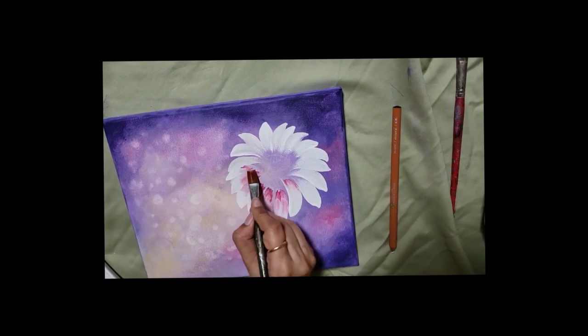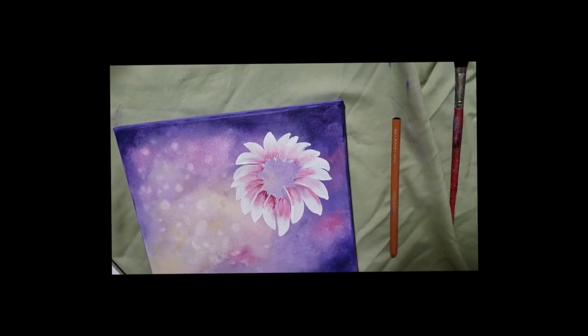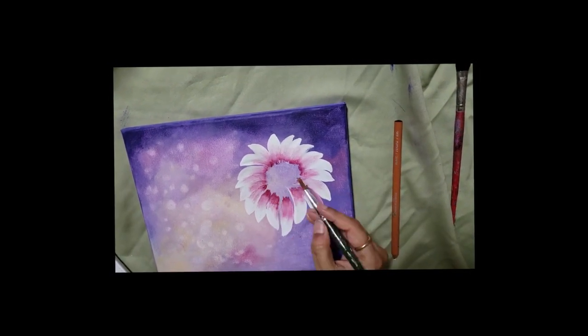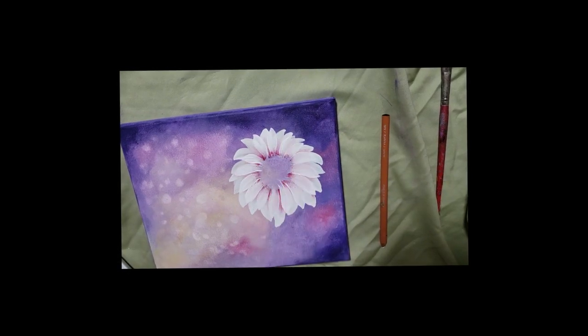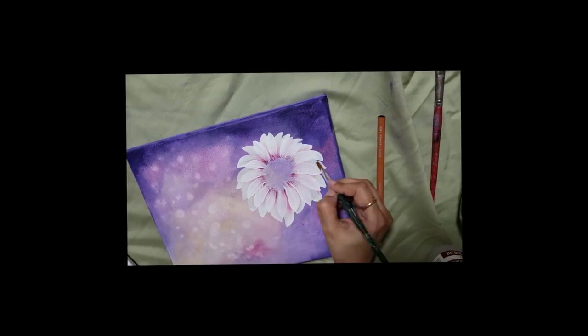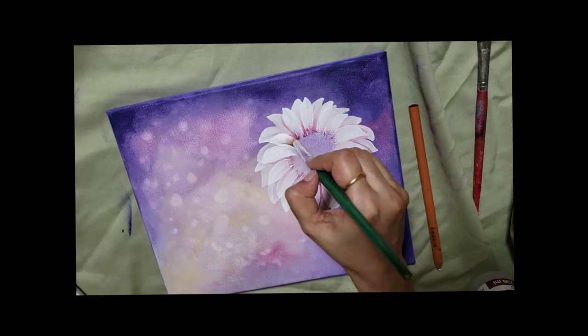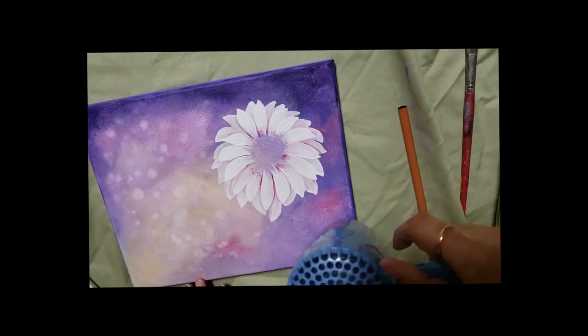I used a combination of both one-stroke and traditional shading techniques. First I put a layer of just plain Liquitex white using a round brush, so I made my petals really quickly with the one-stroke method. I did have to really work hard — I've edited the video a lot because there were just a lot of repetitive steps.